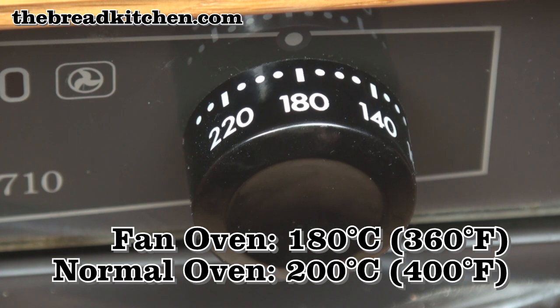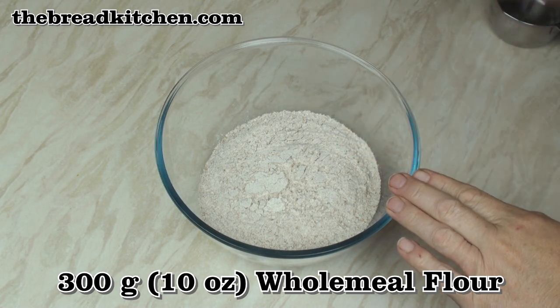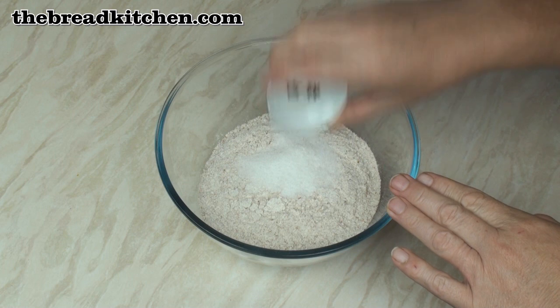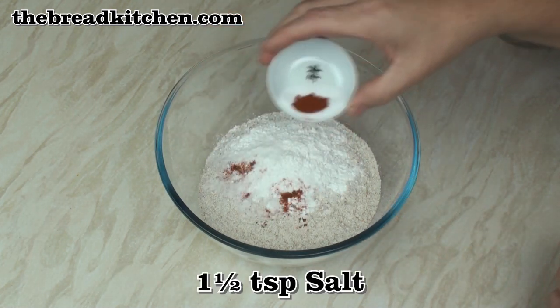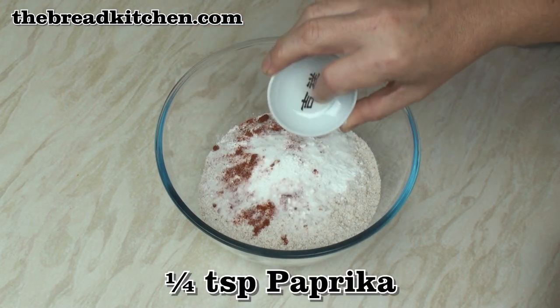First thing to do is to preheat the oven to 180 fan oven or 200 normal oven. In this bowl I've got 300 grams of wholemeal flour. I'll add in 1 tablespoon of sugar, 3 teaspoons of baking powder, 1½ teaspoons of salt, and 1¼ teaspoon of paprika — the paprika is optional.